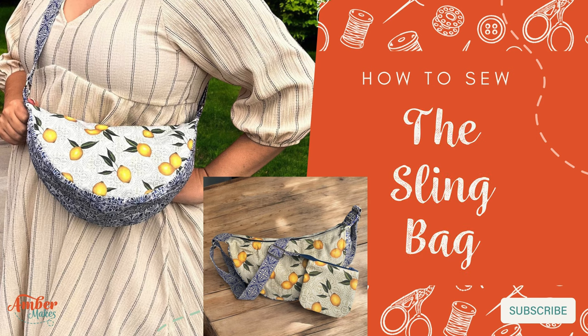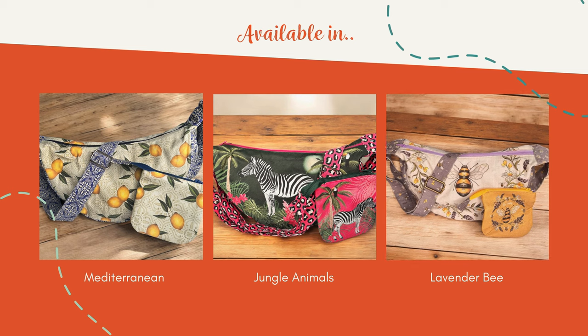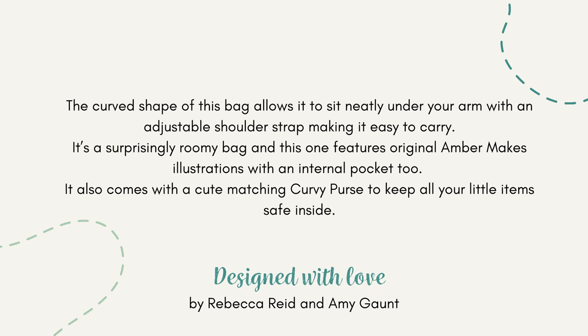How to sew the sling bag with Amber Makes. This beautiful curved bag is available in a choice of prints and sits neatly under your arm with an adjustable shoulder strap. It also has a matching curvy purse.